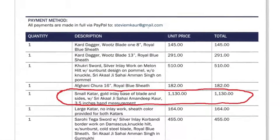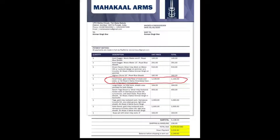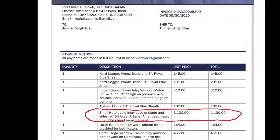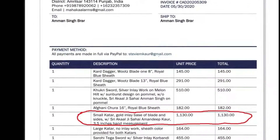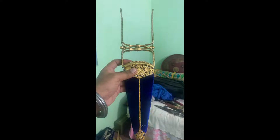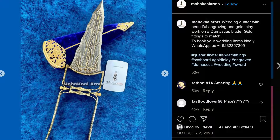I'm making this review of a Mahakal Arms kirpan that I had gotten made for my friend's wedding — it was to be a gift for his wife. You can see here gold inlay on the base, blade, and sides. I did not want any gold on the blade. These are the photos he sent me before shipping it from Punjab; that's the only one he sent me on WhatsApp, and the rest he just sent me a link to the Instagram page.